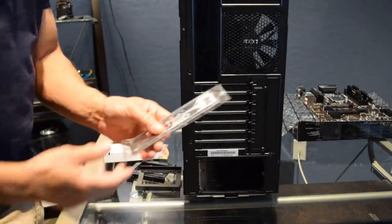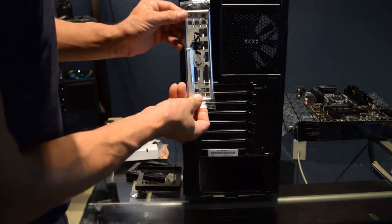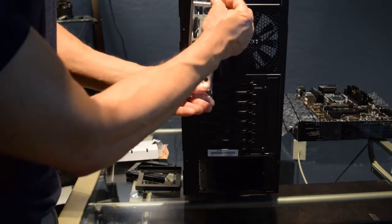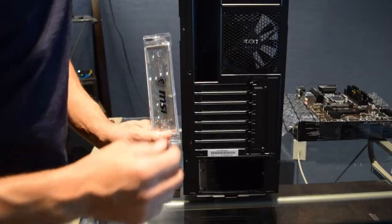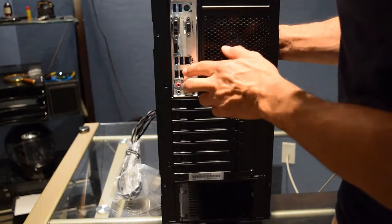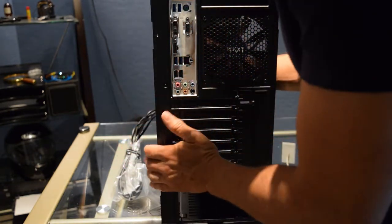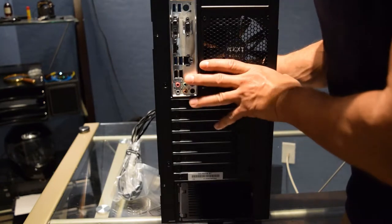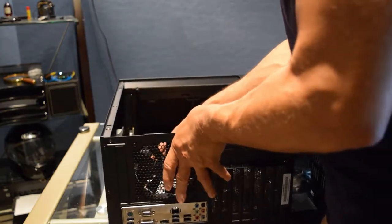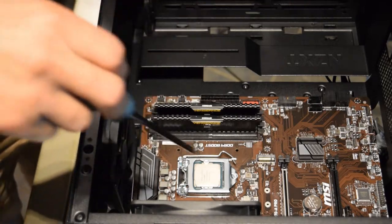We're going to go ahead and put the I/O shield in - it's kind of a pain but you'll want to lay the case down, see which way your motherboard goes in, and slide the shield in like that. I've got the shield in. Now I'm going to lay the board back down with the board already seated and then start screwing the screws in.